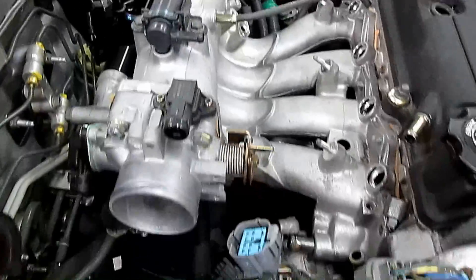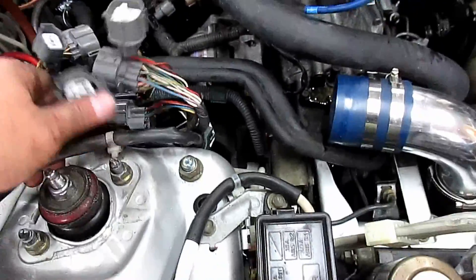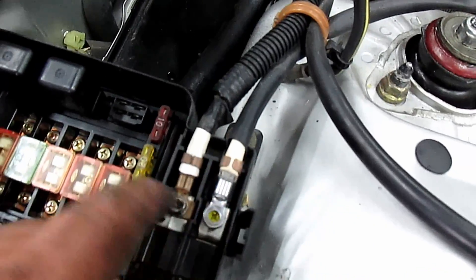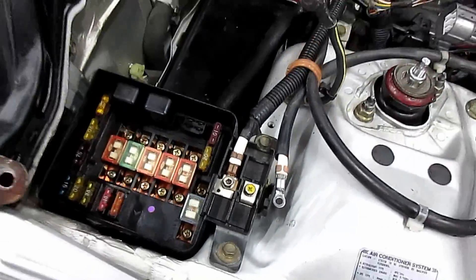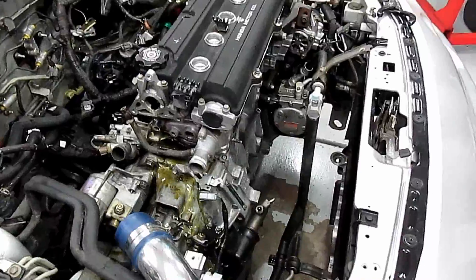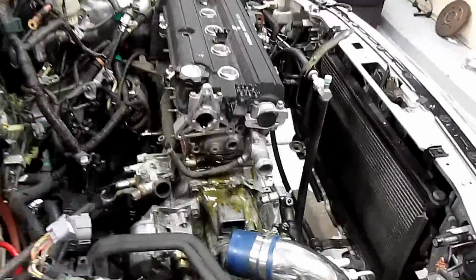Unplugging all these sensors to get the wiring harness out. I noticed I need to remove from the fuse box so it all comes out nice — just unscrew these two and pull them out, put the screws back so you don't lose them. Got the exhaust off, intake's off.